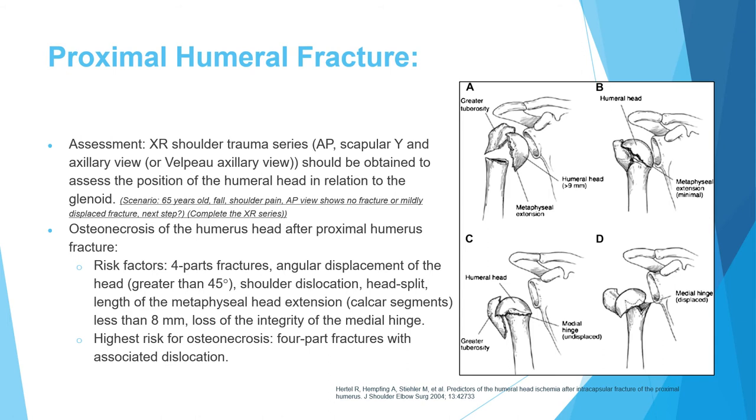In a scenario presenting an elderly patient with minor trauma and shoulder pain, if the AP view appears normal or shows only a minor fracture, the next step is to complete the trauma series — not to proceed directly to treatment. Completing the radiographic workup is the correct first step.